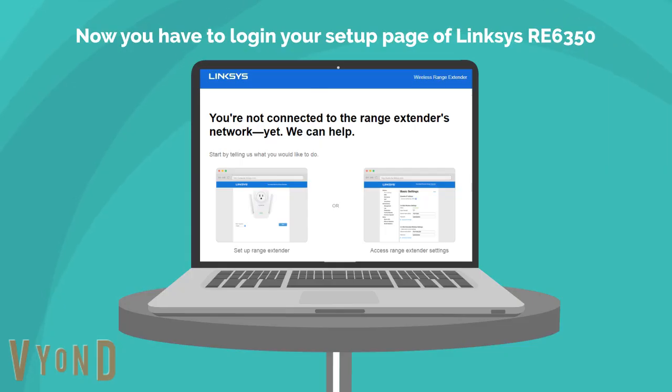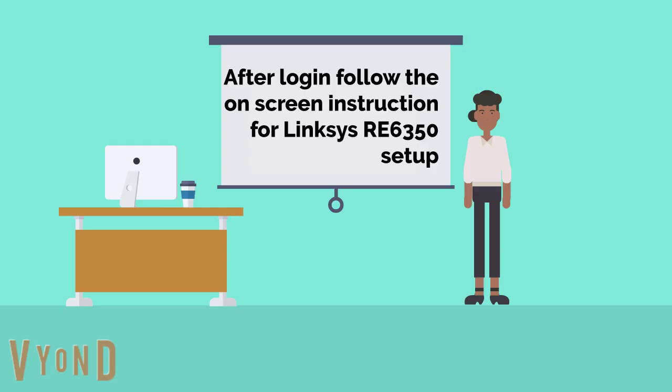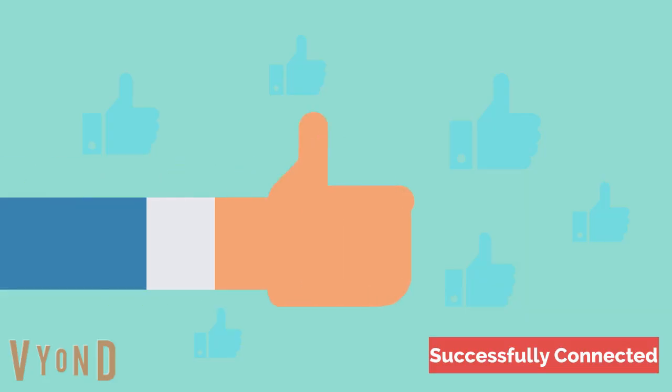Now you have to log in to your setup page of Linksys RE6350. After login, follow the on-screen instructions for Linksys RE6350 setup. Now you are successfully connected with your Linksys Wi-Fi range extender.